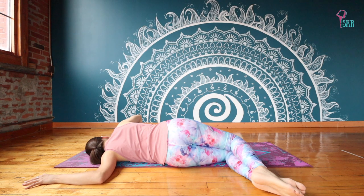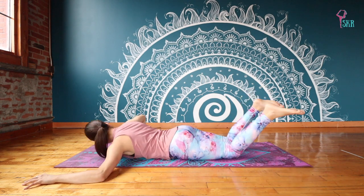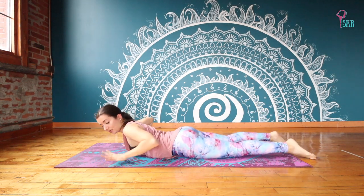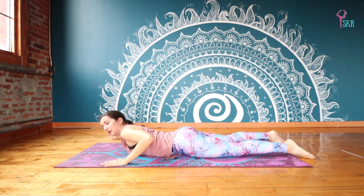Let's take one more breath here and we're going to go ahead and roll back onto the belly. Re-extending the legs and we're going to go right away to the other side. So now bending your left arm in, and the right arm is at a 90 degree angle.